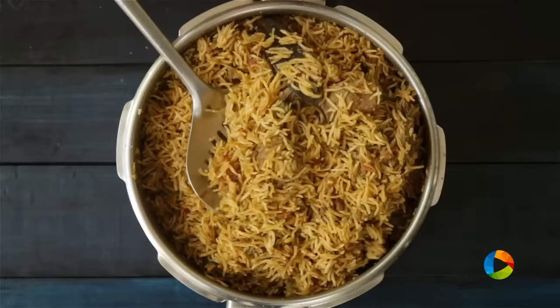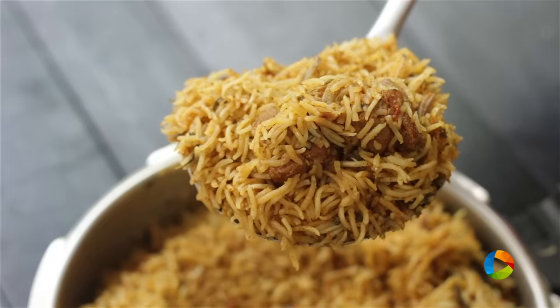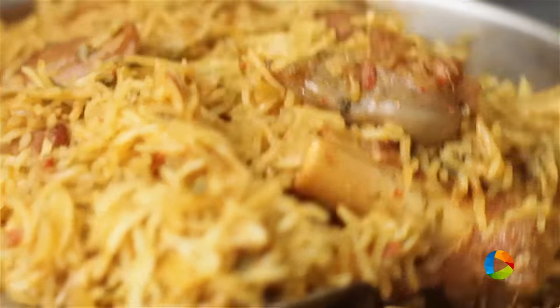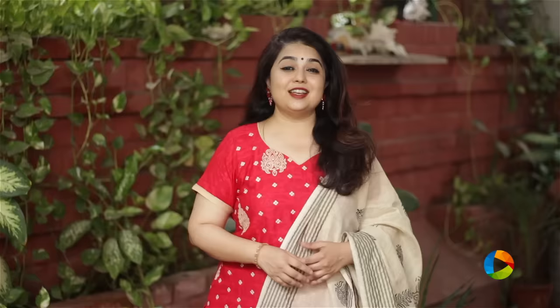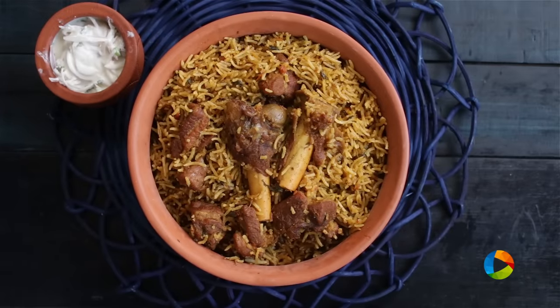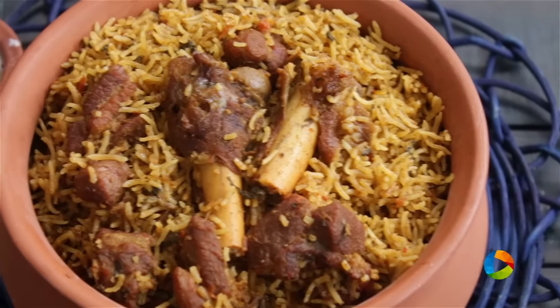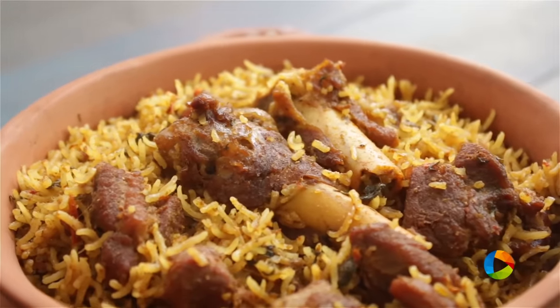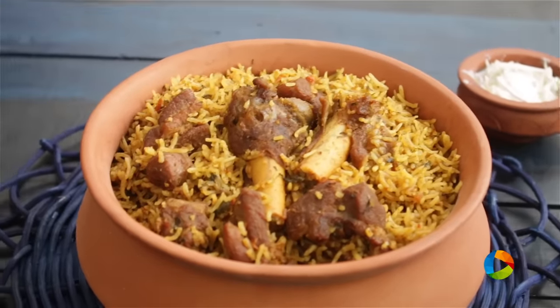The biryani is done — it's cooked perfectly, you can see. There you have this absolutely delicious mutton biryani, South Indian style. Do try it and enjoy it with your family and friends. Have it with a little raita or any other side dish of your choice.